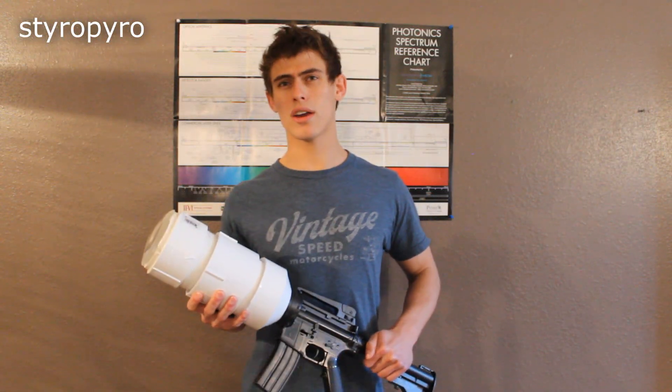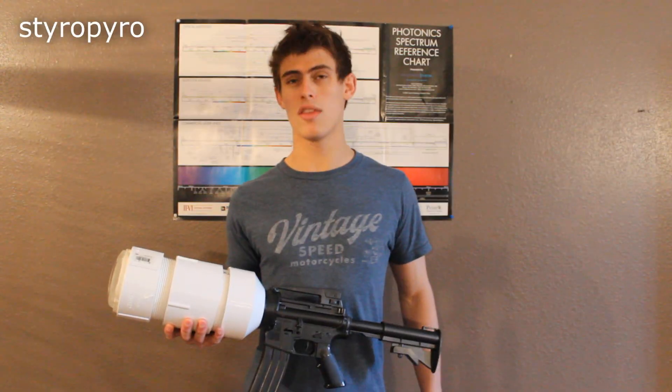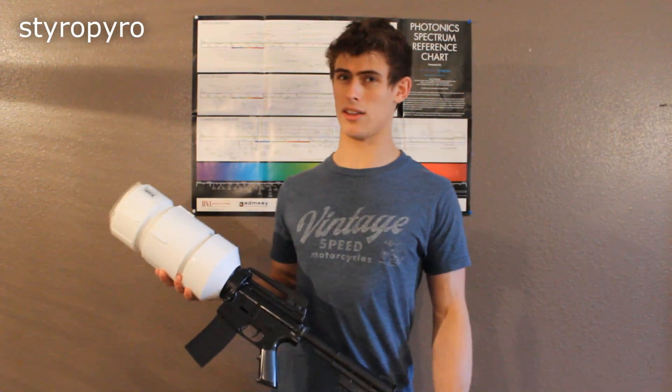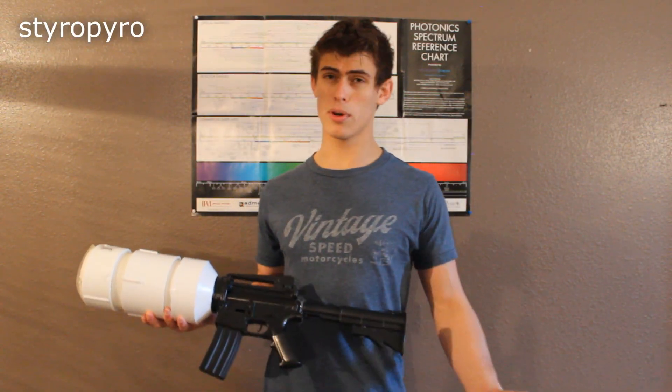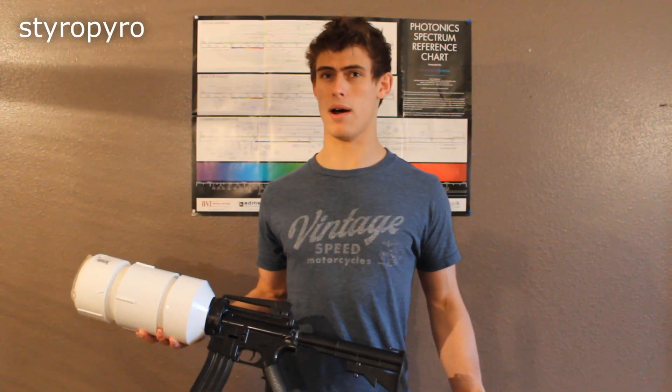In a previous video, I had you guys vote on my next project, and as you can probably tell from the title of this video, the winner is the laser sniper rifle. Now this is certainly not the first laser gun that I've produced, but this is a lot different than anything else that I've made, because to put it quite simply, I was going more for beam quality here than just raw output power.